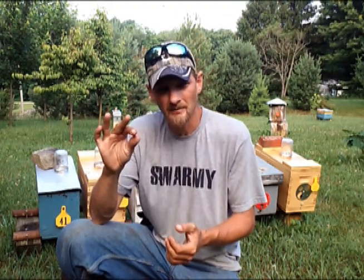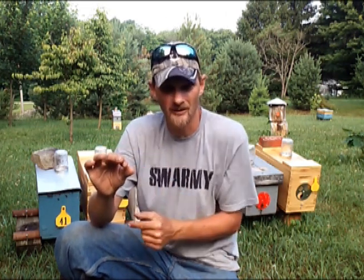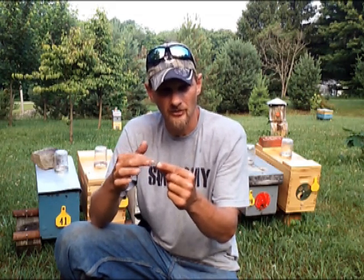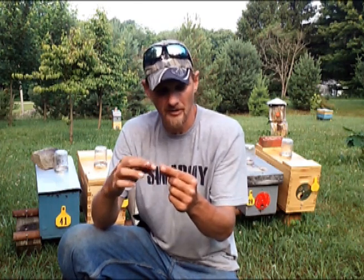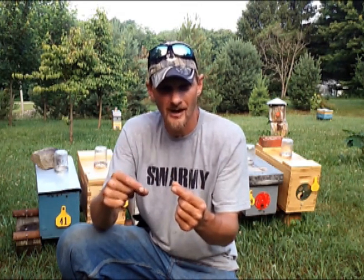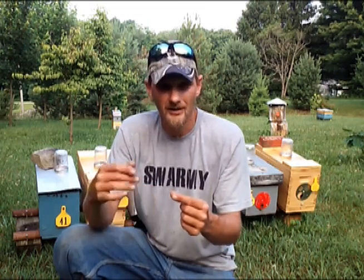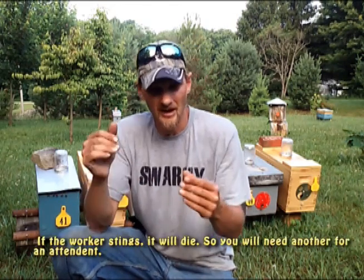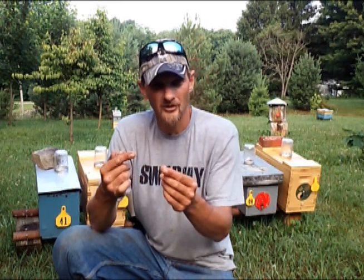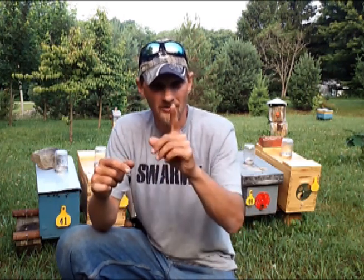When you pick up that queen to stick her in her cage, most times I get workers that crawl onto my fingers right around the queen. I take the queen head first, stick her into the cage — she usually walks right in — and then I just take my finger or thumb wherever the worker bee is and hold it up to the entrance, and usually they follow the queen right in. So there's no actual grabbing of a worker bee to stick her in. In the past when I've grabbed the worker bee, yes, they sting me. So I've just experimented and realized it's best to just let them climb onto your fingers and climb in. If the queen turns around and comes back out, you need to put your finger over the hole to block her in.